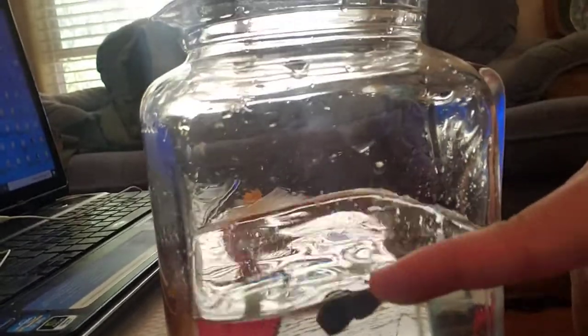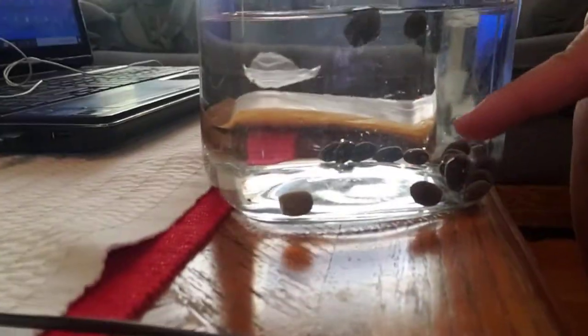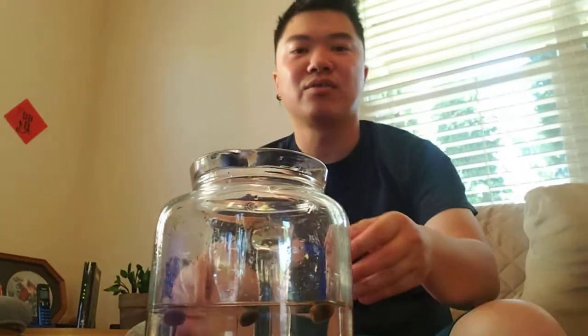I noticed that two — actually three — of the seeds are floating on top. Do you see that? One, two, three. The rest are sitting on the bottom. For those three that are floating on top, the seed won't sprout any flower, so it's pretty much useless. But I'll leave them in anyway. Today I'll consider as day one — Tuesday, June 23rd.